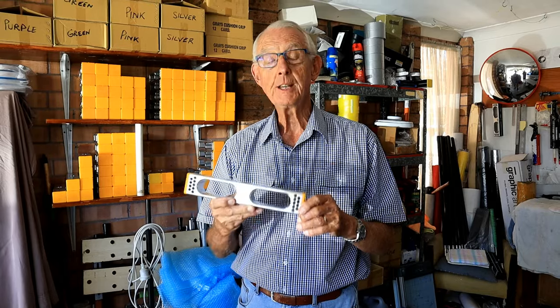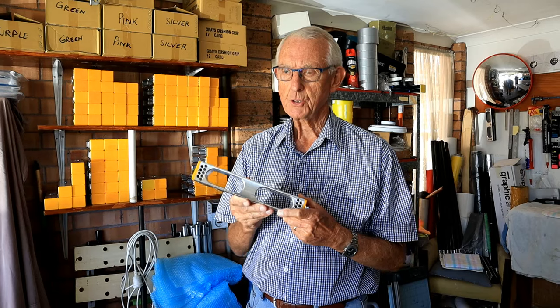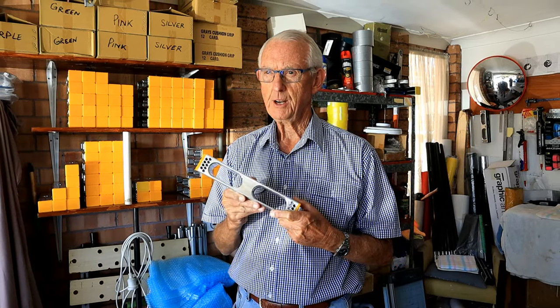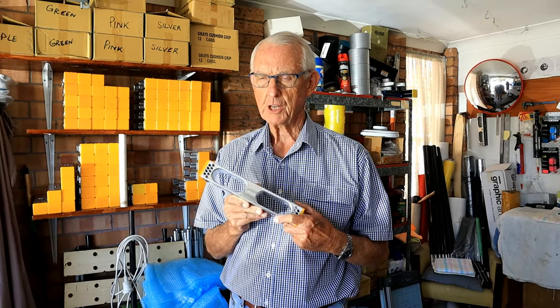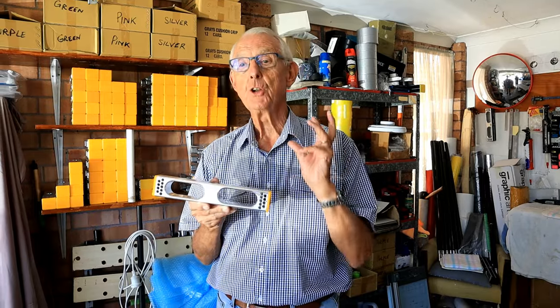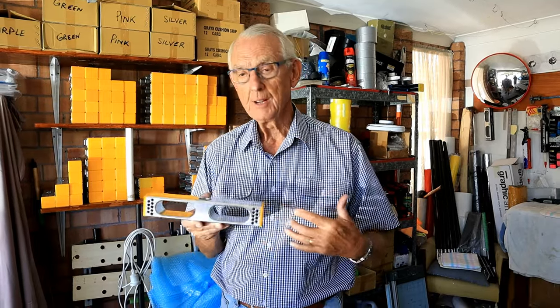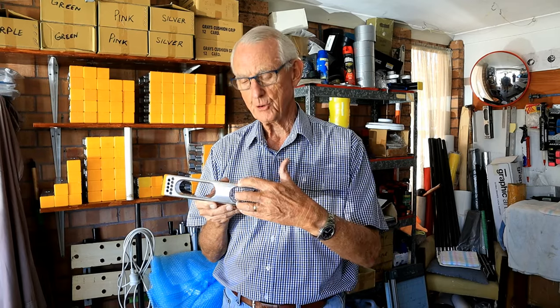No one in the world makes a mallet like this. We then sent that across to Michael in England, who is not only an engineer but also very involved with metallurgy. He then formulated an alloy — an aluminium alloy. You can't use normal production aluminium because it doesn't transfer shock. So here we've got a mixture of some lovely things that enables us to transfer the shock the way we want it to be.